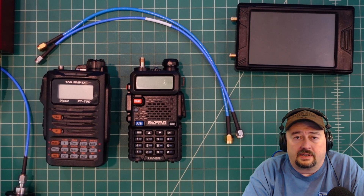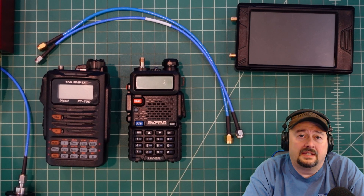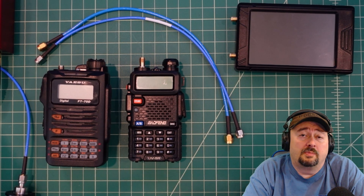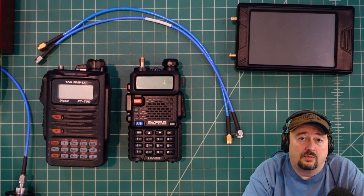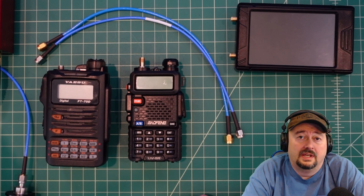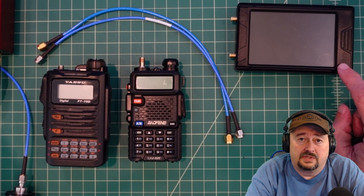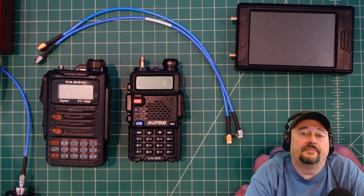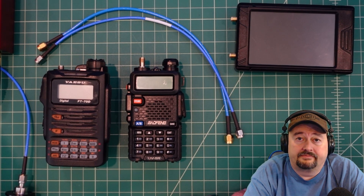In North America we space our repeaters and simplex channels either 15 kilohertz or 20 kilohertz apart. It varies depending on your state and local repeater coordinator, so you may want to look that up. For this test we're going to use 15 kilohertz of separation as our cutoff for success. From the TinySA we're going to inject an S9 signal at negative 93 dBm into the Baofeng and see what happens. Let's get started.